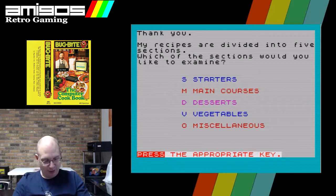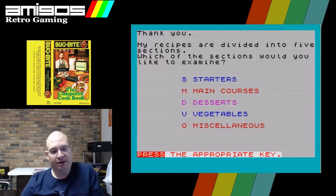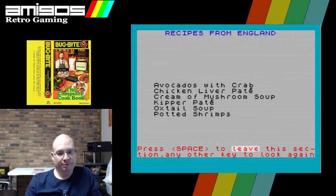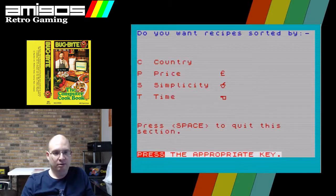Retro Man Cave, we are taking a look at the Computer Cookbook by Bug Bites Software. Which of the sections would you like to examine? Maybe we should look at some starters. Avocados with crab, cream and mushroom soup, kipper pâté. How much pâté did you guys eat growing up in Great Britain? Because here in the States, pâté ain't really a thing.